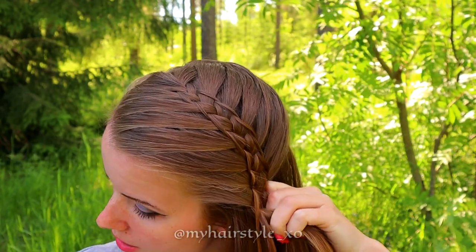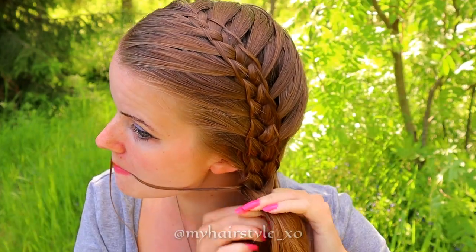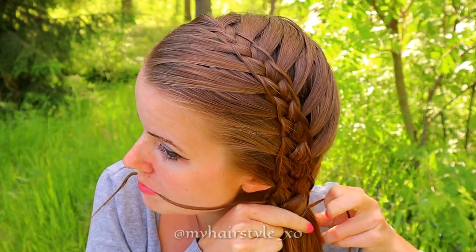Split, replace it. Split, replace it, add hair and bring the strand to the middle. Keep on repeating this same pattern.